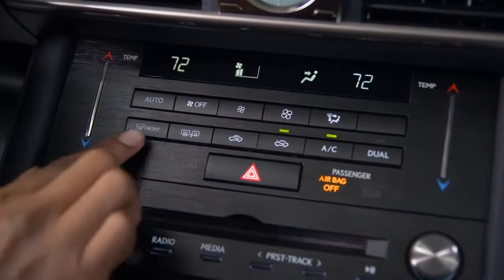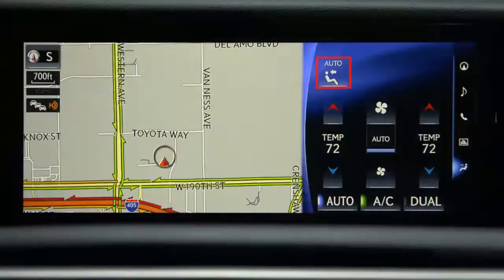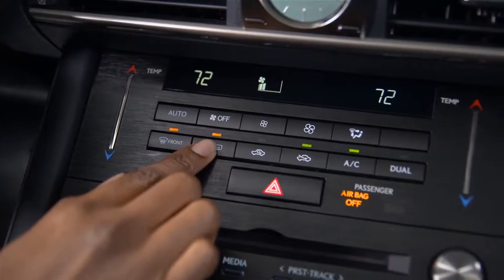The front button activates the windshield's defrost. A light will illuminate and an icon will also appear on the display screen. This button activates the rear window defrost and the heated side mirrors. The operation time will change according to the ambient temperature and vehicle speed.